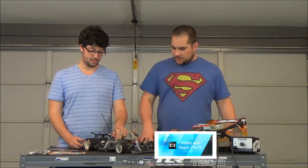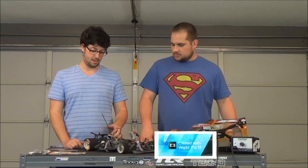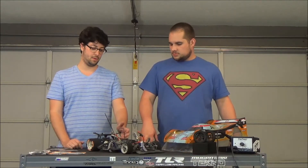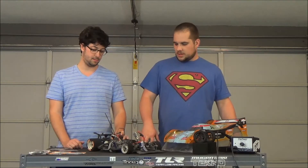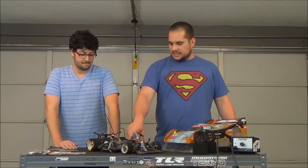For the motor itself, I swapped in some high-dollar Boca ceramic bearings. So we've got the battery tray and the motor mount covered. What about the ESC? That doesn't even look like an ESC on here — it looks like a fan.